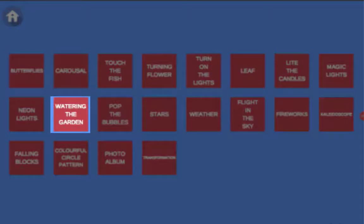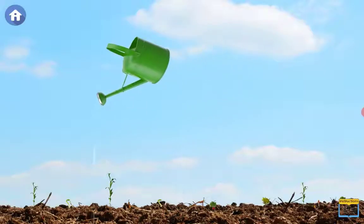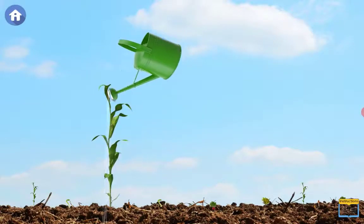Select Watering the Garden and water the plants. The more you water, the taller the plants will grow.